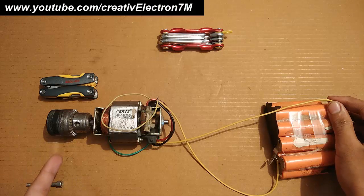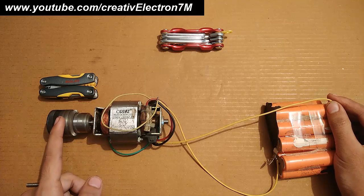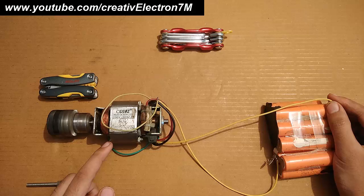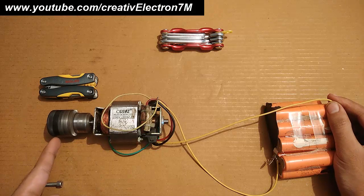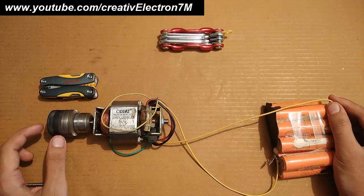You can see that it has started rotating. So this is how you can run your mixer motor or your drill machine motors at just 12 volts. If you want to increase the RPM and the torque, you have to increase the input voltage supply. At present I am using 11 volts, so it is operating a bit slow.